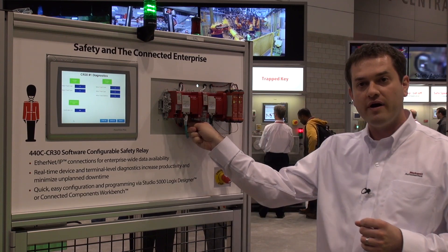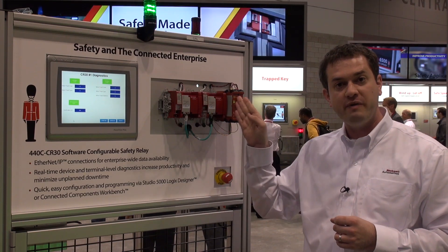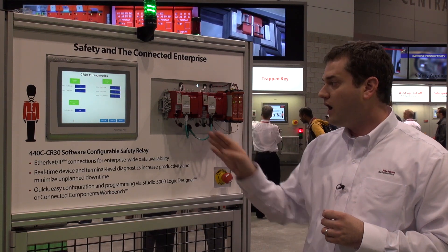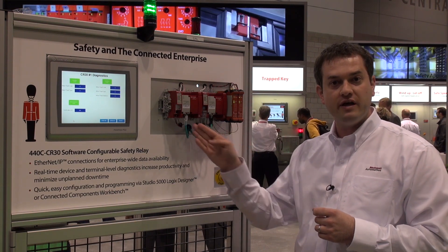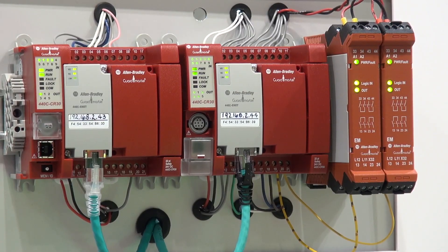The third feature is the single wire safety connectivity that allows us to connect and expand to expansion relays using just a single wire connection at the highest levels of safety using the single wire safety protocol. The fourth feature is the new Ethernet plugin for this product that allows us to achieve premier integration with our Logix control systems.